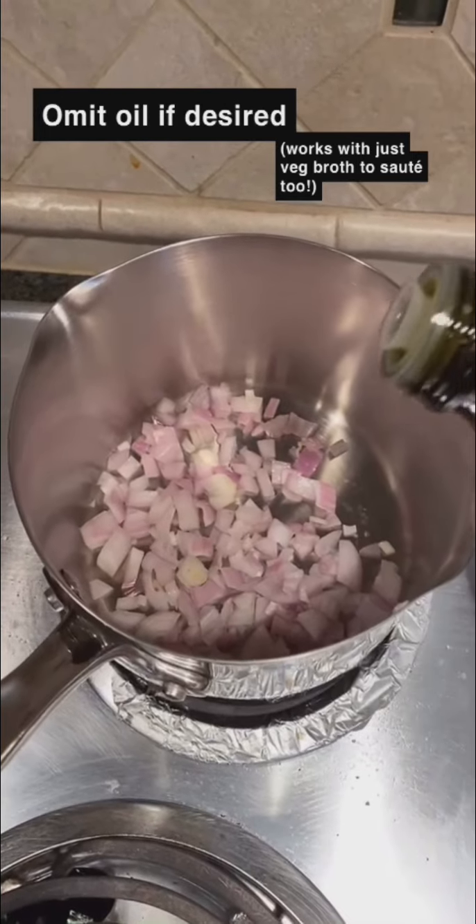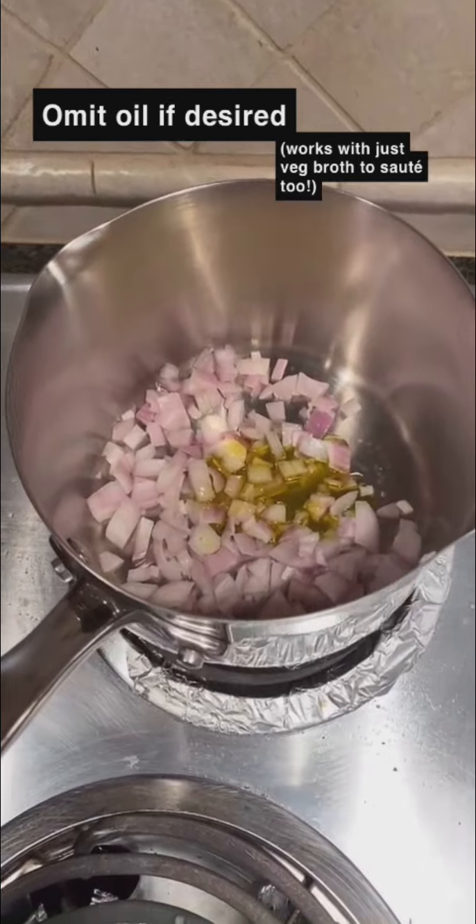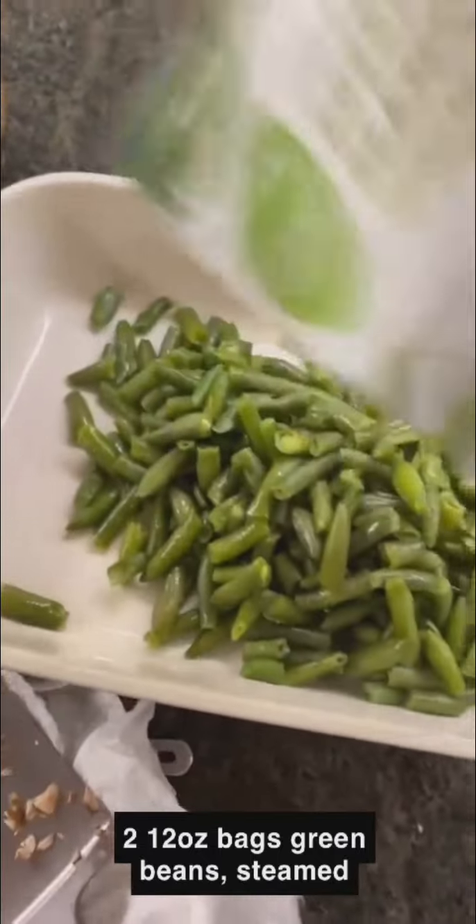Hey, I'm Cameron, the plant-based Cajun, and today I want to show you guys how to make a vegan and plant-based green bean casserole. I have one shallot in a pan with about a tablespoon of olive oil and I'm gonna soften that. I have two bags of green beans that I have just steamed in the microwave.